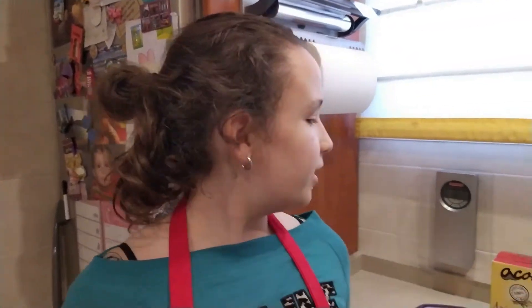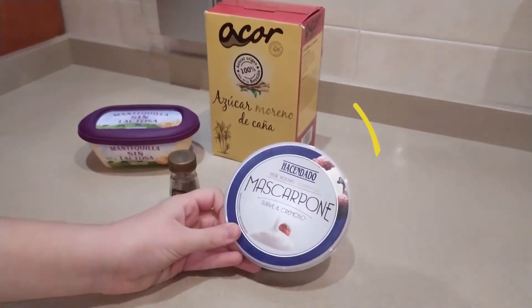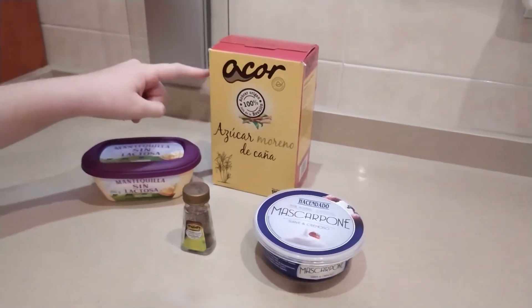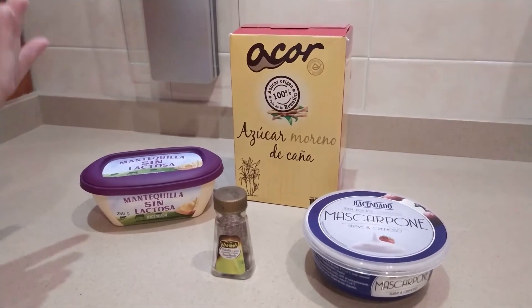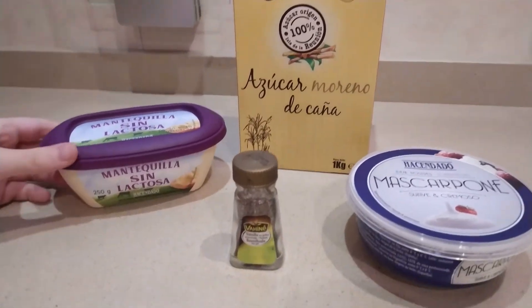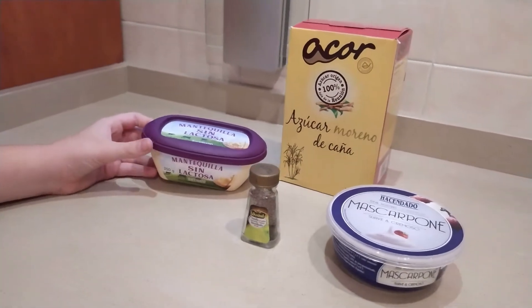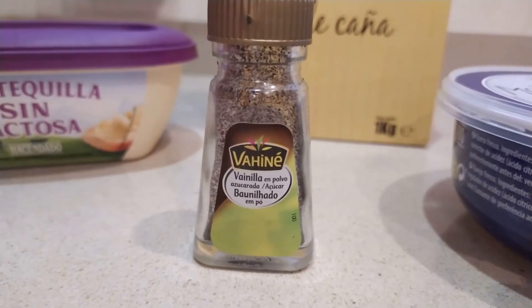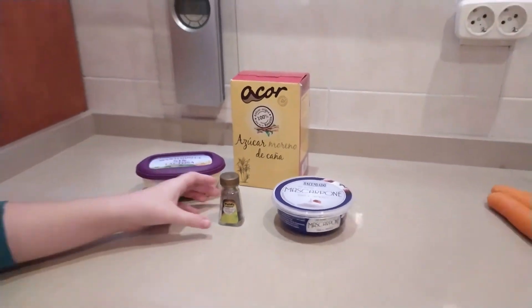And for the frosting you will need 200 grams of cream cheese — you can use Philadelphia type, but I'm using mascarpone because I love the flavor it gives to the cake and it makes it so smooth. Also you will need 125 grams of icing sugar; I'm using brown sugar, but if you want the frosting to be white I recommend you to use the white one. We also need 50 grams of butter at room temperature — I'm using lactose-free because my mother is intolerant — and 1 teaspoon of vanilla extract; I'm using pure vanilla so I'll use a little less than 1 teaspoon.